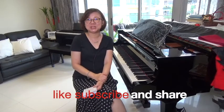I hope that has clarified some thoughts you have on the purchase of a new instrument for your child learning piano. Till the next time, do like, subscribe, and share this video.